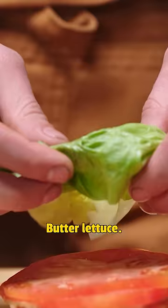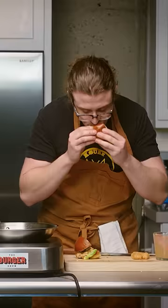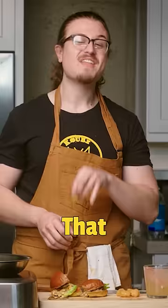Sauce on the bottom. Tomato, butter lettuce, patty, half moon onion — bang. Look at that. That is baller, golden. Oh my god.